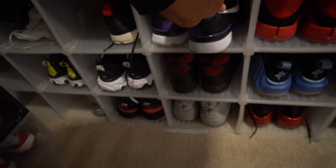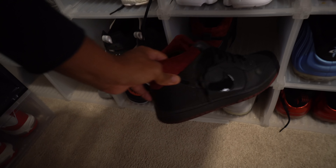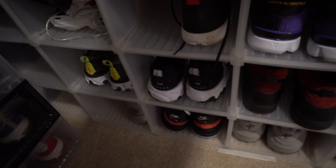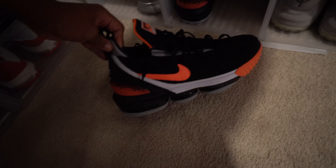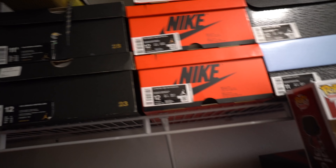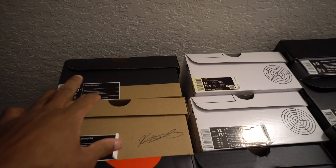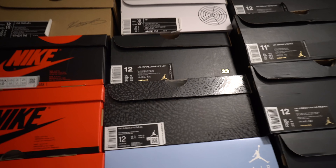Also got some Kobe Protros in a dope colorway — never getting rid of those. Here are some Dunks I never show you guys — these are the Coffin Dunks. This is where I keep my balling shoes. You can see the Hardens right here, and these cubbies also got some LeBrons as well. Eventually I'll get to hooping those. Up top I got more KDs and more PGs which I haven't hooped in yet. That's a quick look at my shoes and my office.